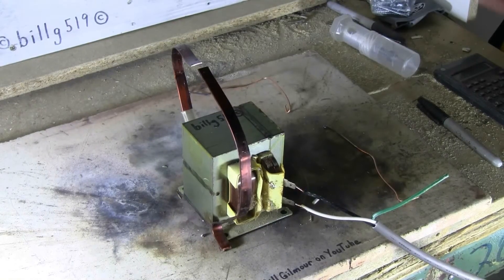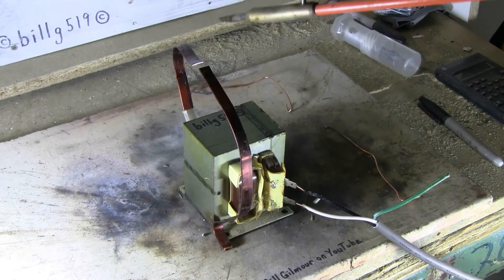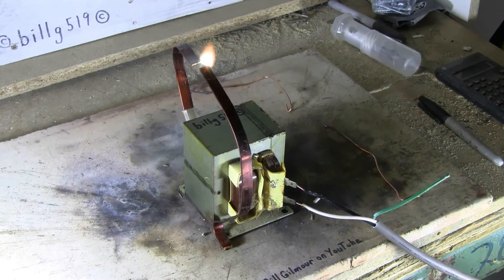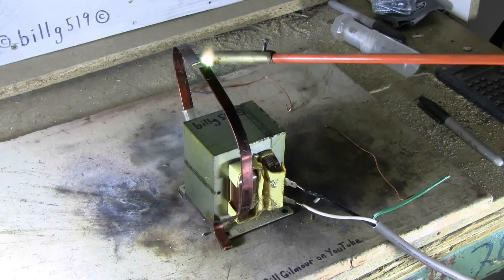I had to stop quickly and try different electrodes because the first ones, 1/16th inch copper, were melting. We've established an arc and the thing doesn't seem to be melting this time.